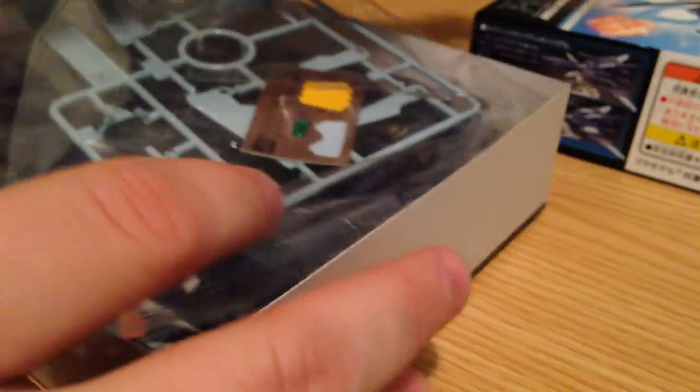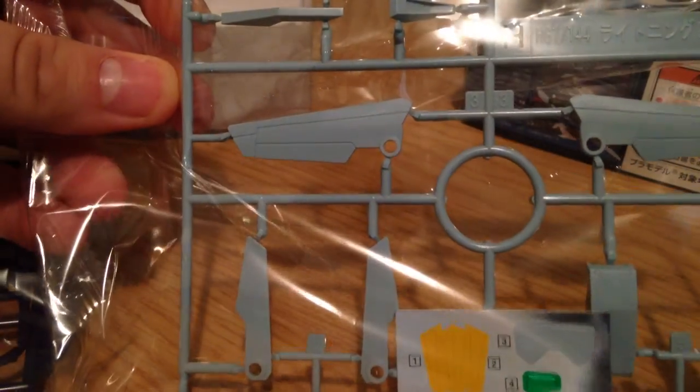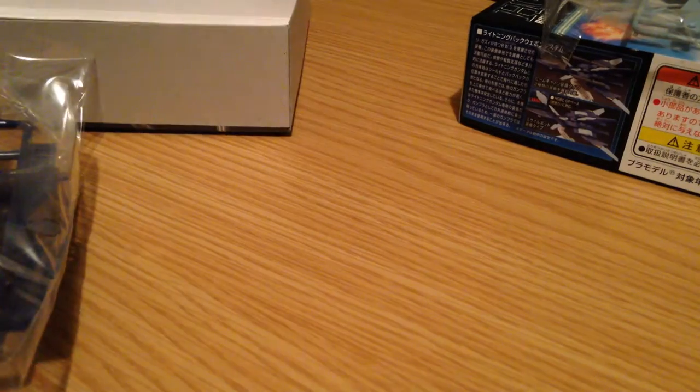There's your box art. Pretty simple stuff. And this is what we got inside. The first runner is sort of light blue-gray-ish, with a couple of very minor stickers. Just a couple pieces here.